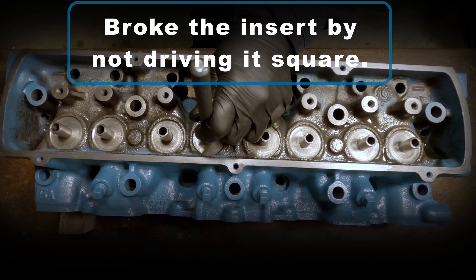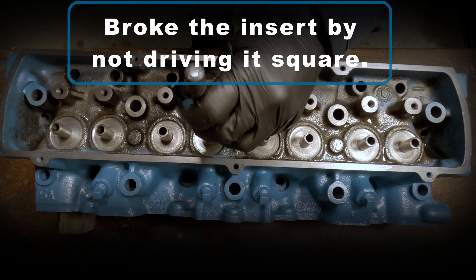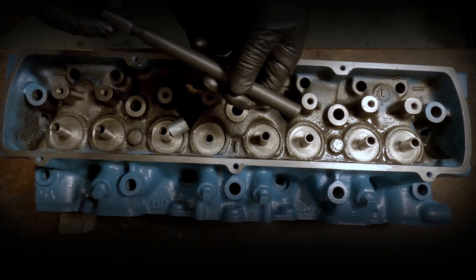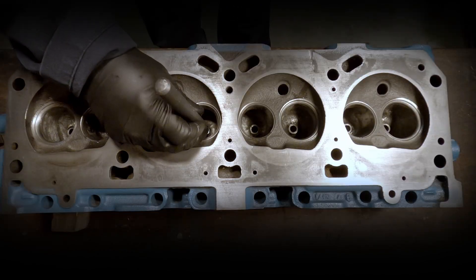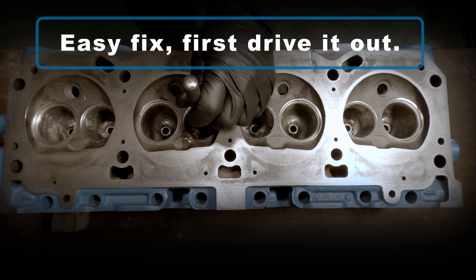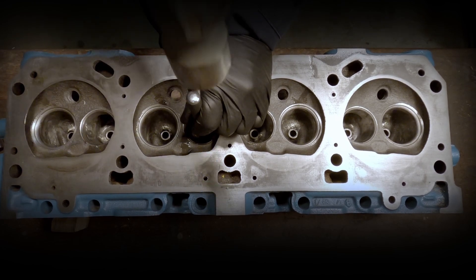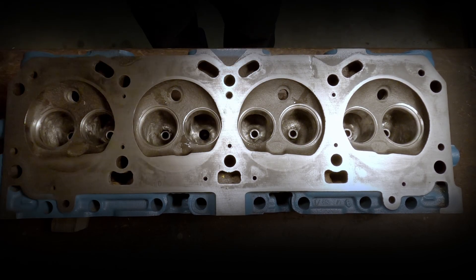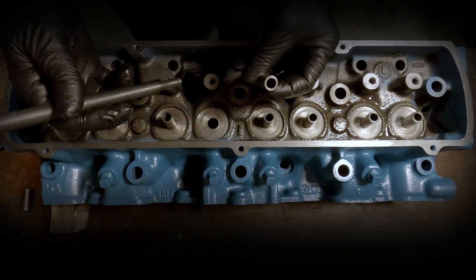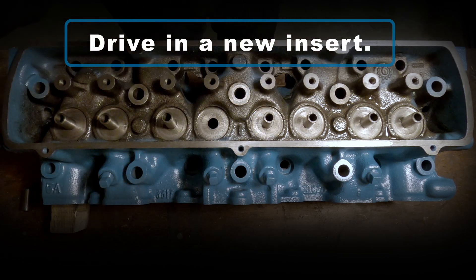And there I accidentally broke one of the inserts because my driver wasn't square to it when I hit it. But this is an easy fix — first I'll drive out the broken insert, and now I'll simply drive in a new one. This is why I always have extras on hand.